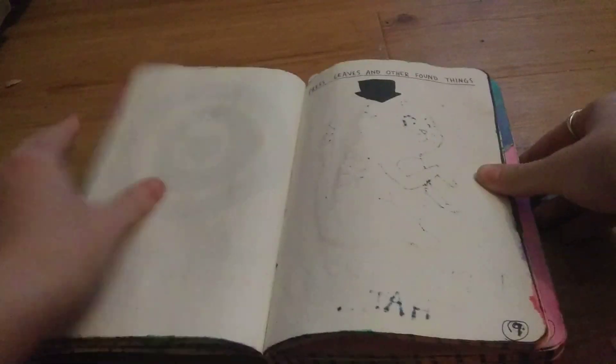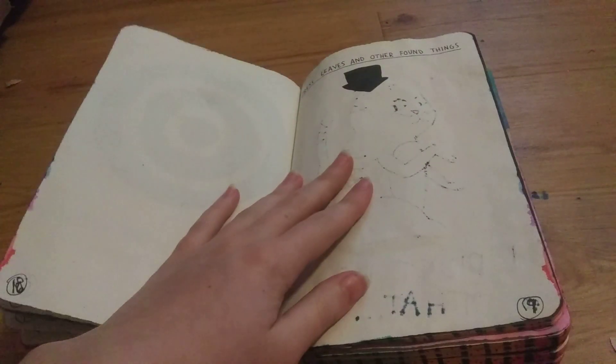So we're just going to start off with this page. It is page 19 and it says press leaves and other found things. So I'm going to go ahead and go grab some leaves and stuff and we're just going to pop them in here.